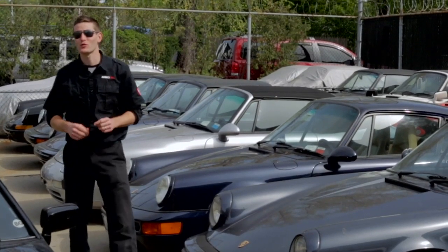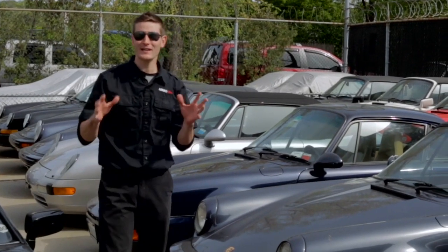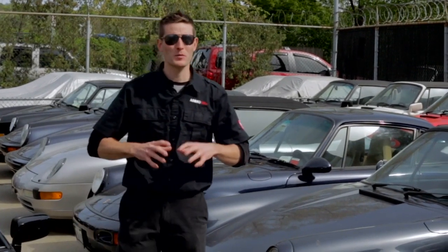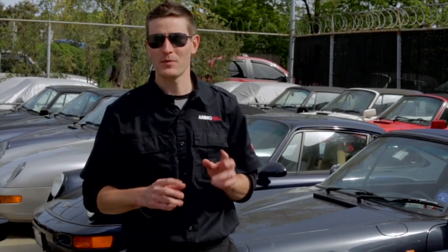Hey guys, welcome to another episode of Drive Clean. I'm Larry from AmmoNYC.com and over this next week I'm going to be participating in one of the most brutal things that you can do to your car. Of course, I'm talking about the One Lap of America.